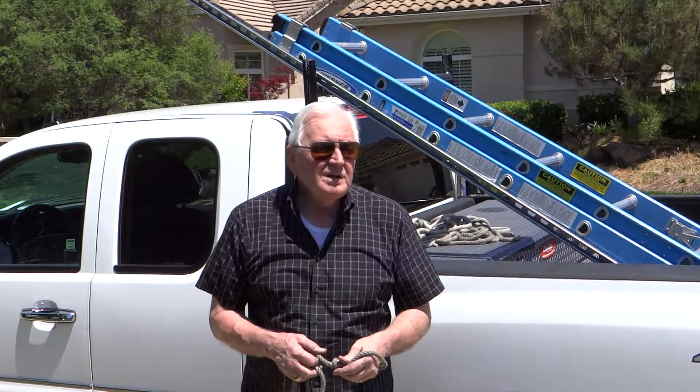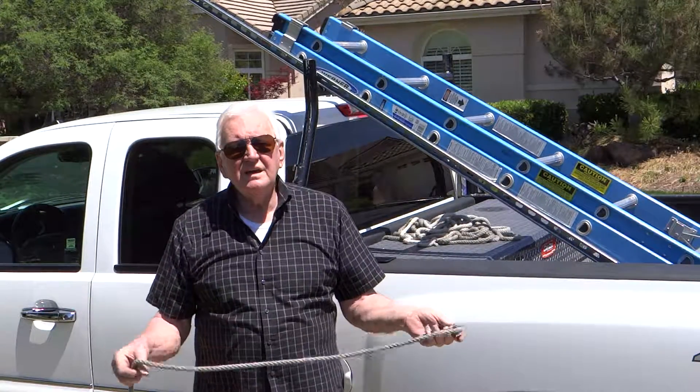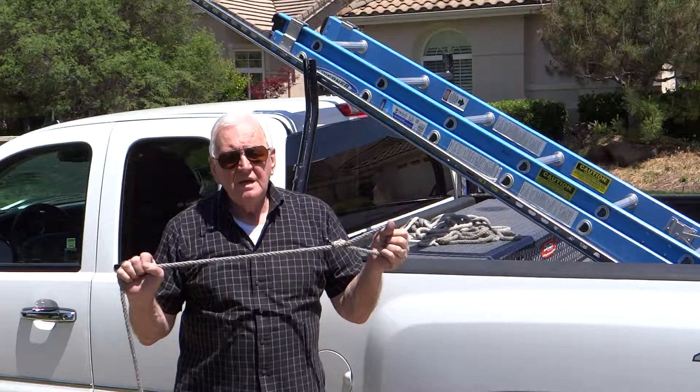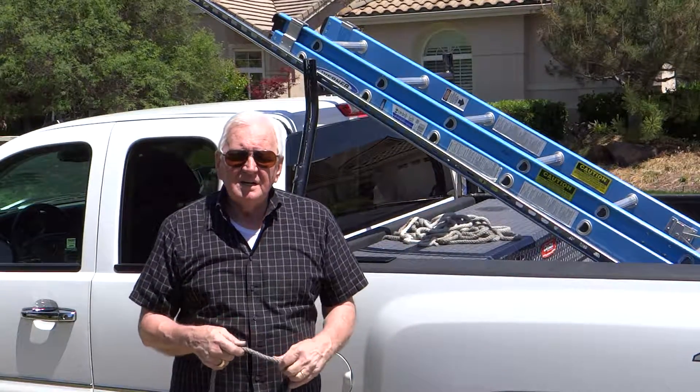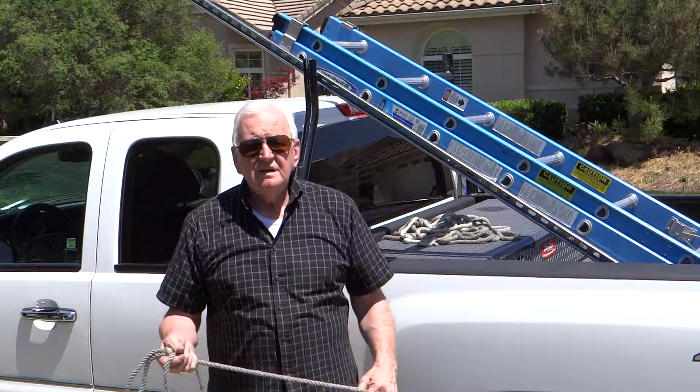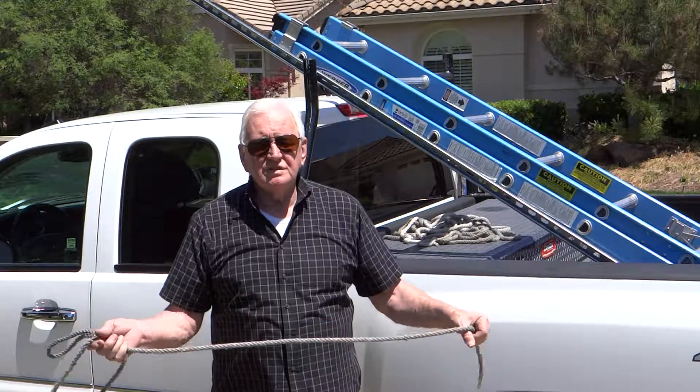John here. What an electrician needs to know. Today we're out in the sun. I wanted to show you a rope and some knots. It's a simple knot I use for about everything, from tying off loads to tying off ladders.